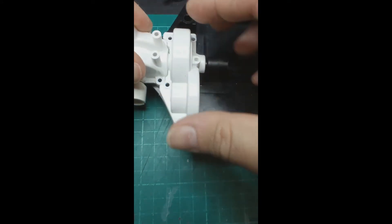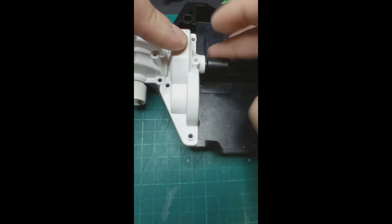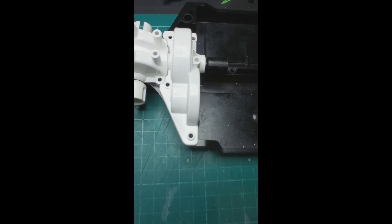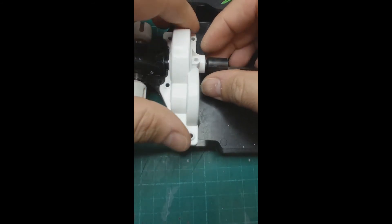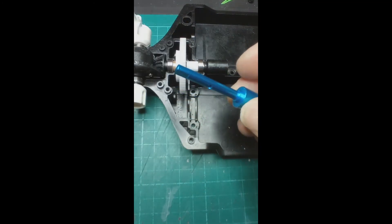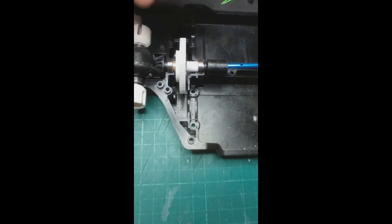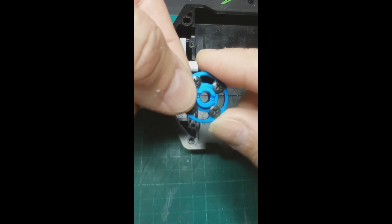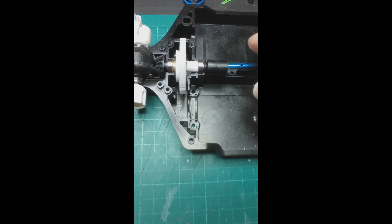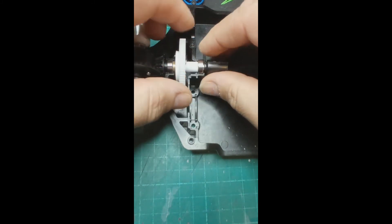With the diff cover and the standard motor cover mounted, you get a nice smooth running setup. I hope you've enjoyed the video — please like and subscribe. I'll put these files up onto My Mini Factory or Thingiverse, or both, and provide the links in the description. You can also install this onto the Fast Tracks slightly cheaper equivalent version — the configuration is the same. Basically it replaces the Tamiya part, and these aren't expensive but this just gives you the option to print this at home.